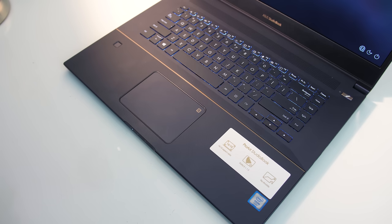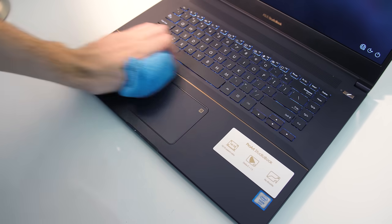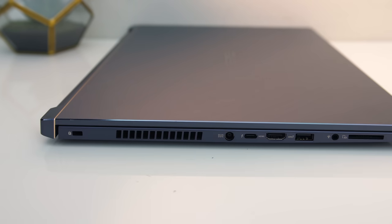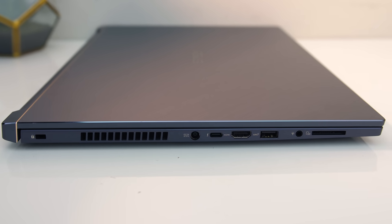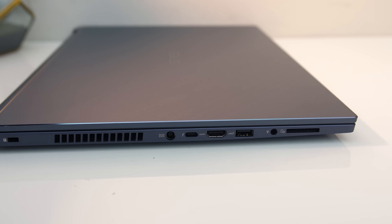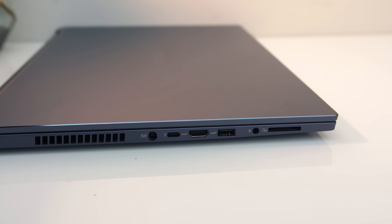Fingerprints don't really show up on the interior due to the grooved finish. The matte keyboard deck and lid were a bit more susceptible, but as a smooth surface it's easy to clean. On the left from the back there's a lock slot, air exhaust vent, power input, Type-C Thunderbolt 3 port with 4 lanes and DisplayPort 1.4 support, HDMI 2.0 output, USB 3.1 Gen 2 Type-A port, a 3.5mm audio combo jack, and an SD card slot.